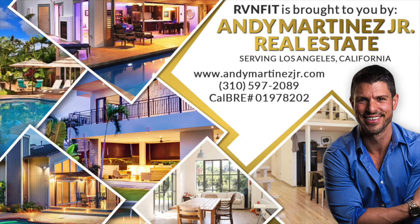RV and Fit is brought to you by Andy Martinez Junior Real Estate. Hey guys, RV and Fit, Rebecca Benad here.